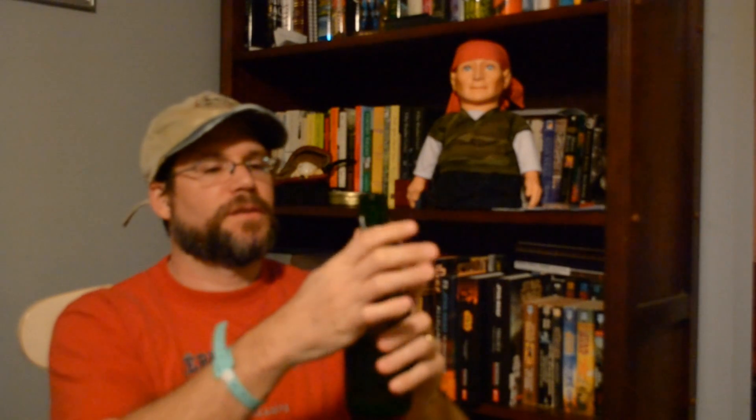Hey guys, welcome back. We're here for our apple cider review — it's been two weeks in the bottle today. Got a nice glass here, let's get cracking. As you can see it's nice and clear, a little bit of haze on it, a little frost on the bottle. All right, let's crack it open and see how she pours.